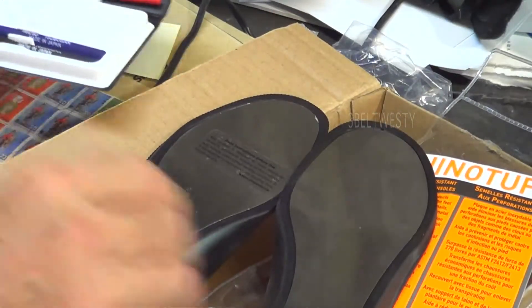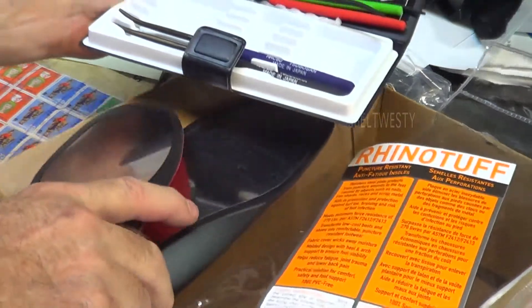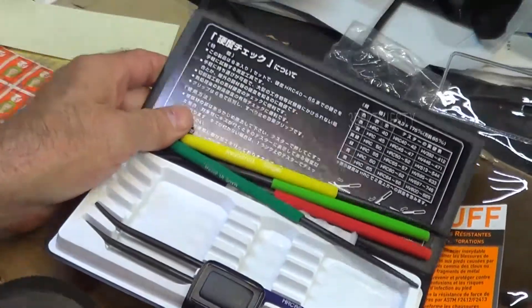I was going to go over here and measure the hardness. Got to set up hardness testing.